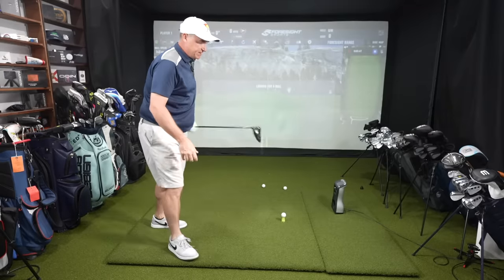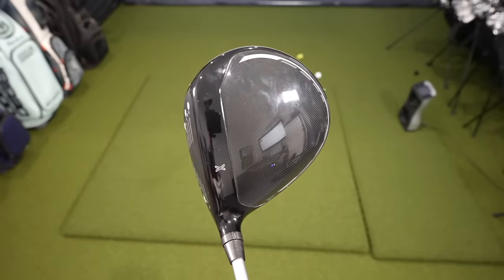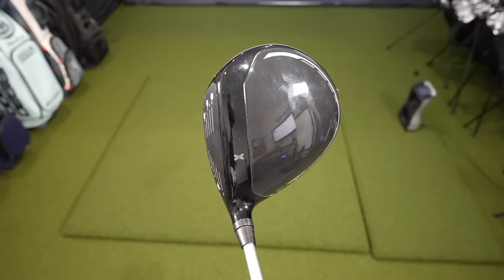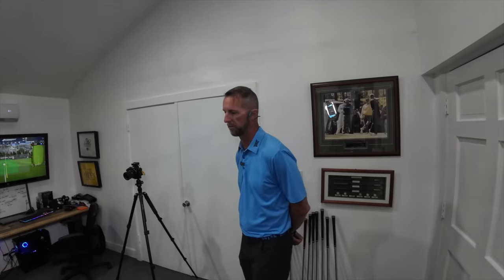I'm going to take a number of shots with the Black Ops, and Dave's going to try to get me into the perfect shaft. We'll try a number of different options and move some weight around until we get it right. Off the bat, what's changed from the Gen 6 is we've lost a little of that matte black finish — this is going to be more of a gloss face. It's got a more aerodynamic shape, mostly visible in the crown going from the face to the top.